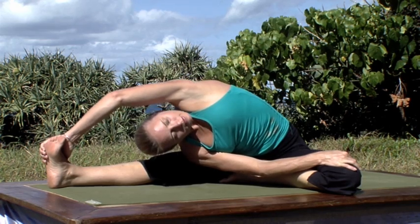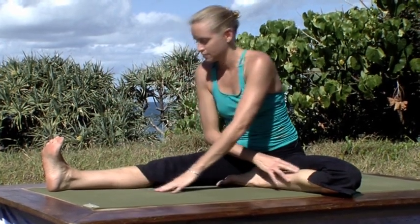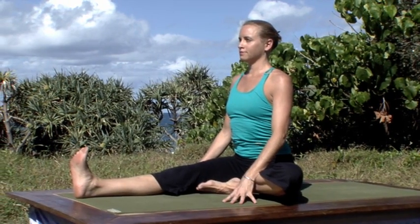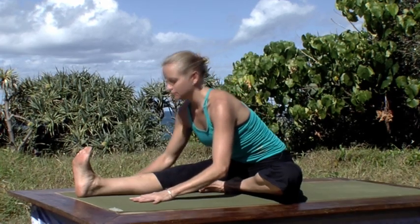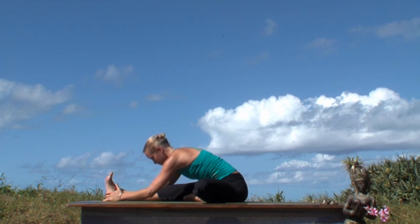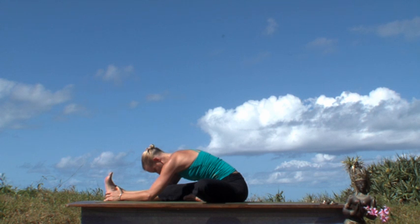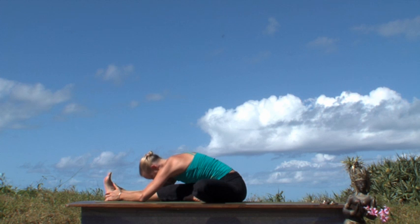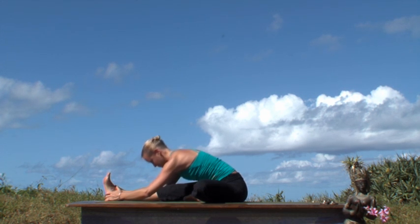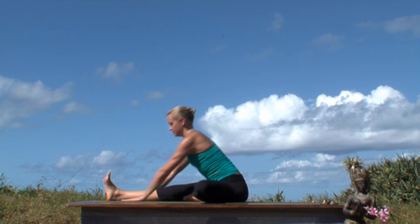Inhaling and bringing yourself up. Reducing the angle of the legs now as you bring the right inner thigh and the left sole of the foot together. Inhaling getting long, and exhaling folding yourself in. Feeling the support of the earth beneath you, melting in with softness, with openness. Inhaling and drawing yourself up, and then releasing into Dandasana, using the hands for support. Still feeling yourself being held by the earth.